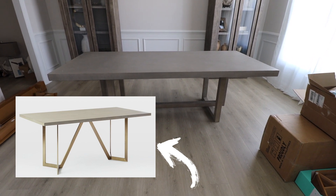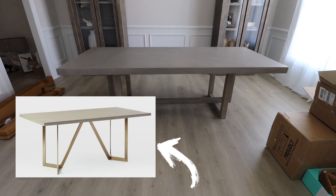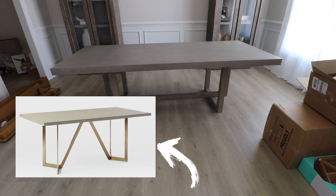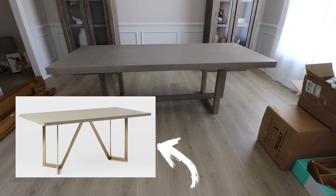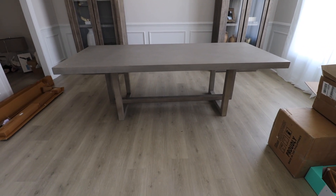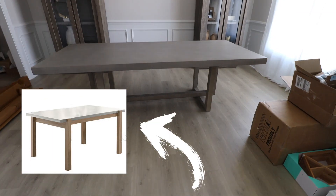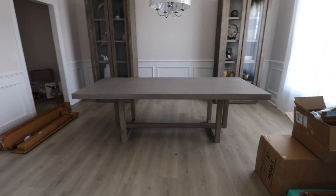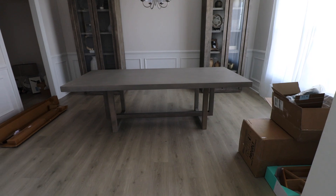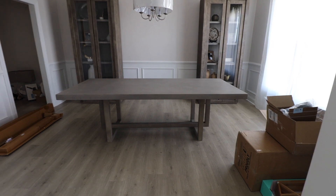I also found another dupe where the legs are kind of interconnected in a geometric shape and the concrete top is similar, but the legs are brass — I think it's so beautiful. The concrete is very earthy and stony and the glam brass legs complement it beautifully. If you didn't want to spend that much, I found a more inexpensive option that gives a similar vibe — it's a fraction of the price if you want the look of a concrete table without paying for real concrete.